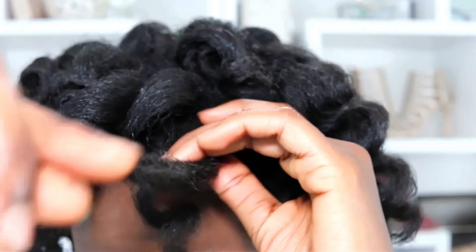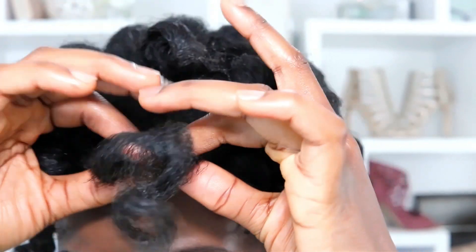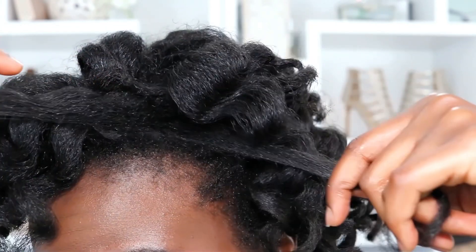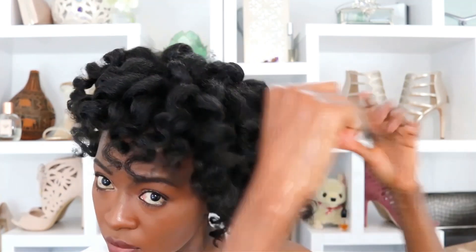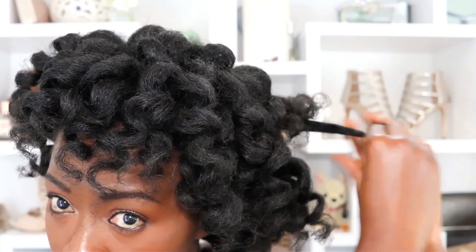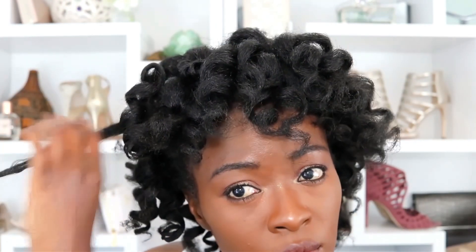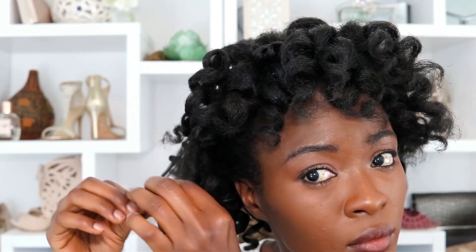I'm separating the curls in half and then again into at least three or four sections per roller so I can have a little bit of volume. I'm not too concerned with lasting definition because we've had a lot of rain lately, so I'm not troubling myself with having perfect curls. Maybe in May it'll be better and I'll do more lasting roller sets, but right now the rain is just disrespectful.